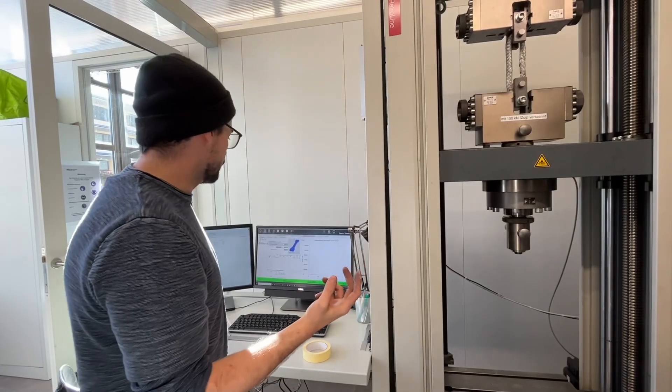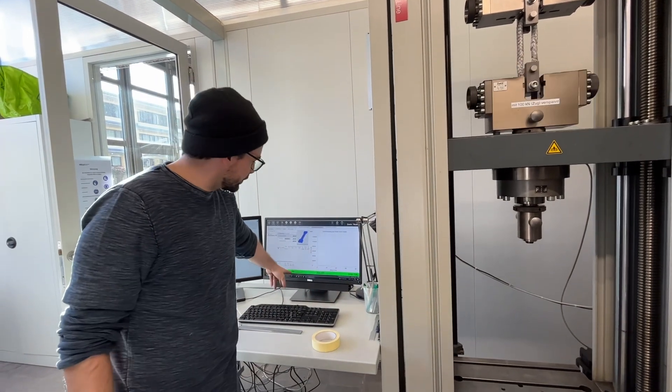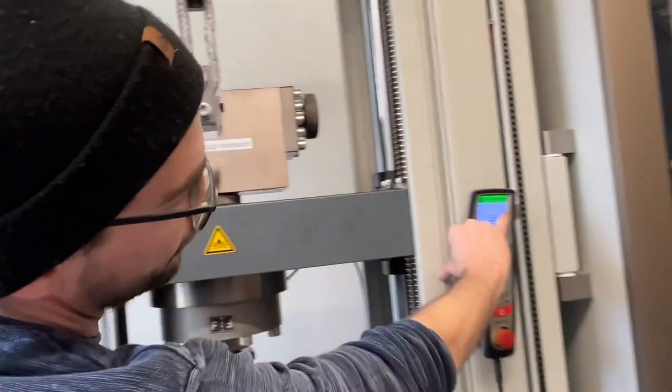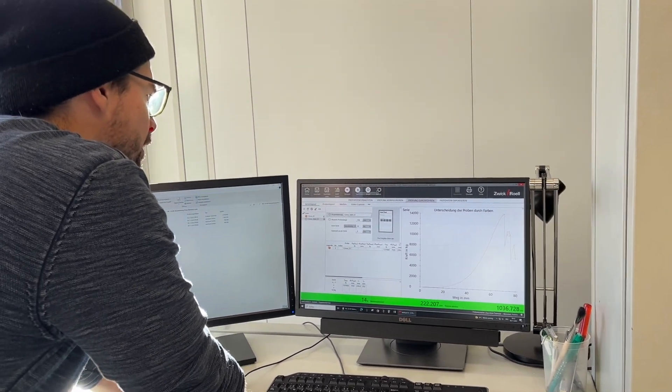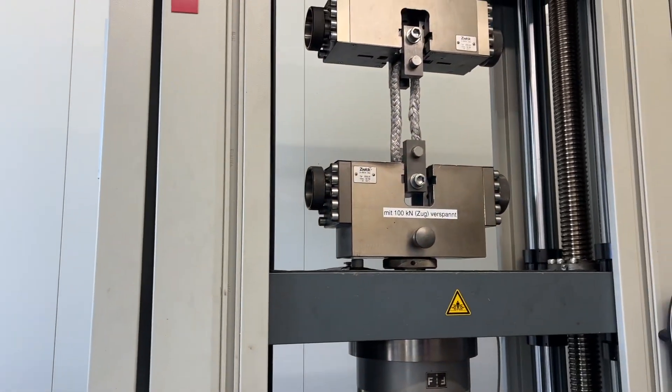We will go to 50 newtons. You will see the force in this area — also you can see the force on this display here. So the test begins. Three, two, one — test begun.